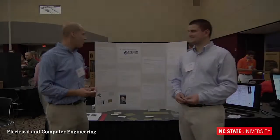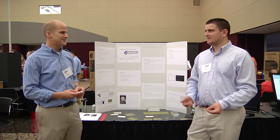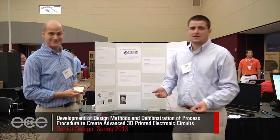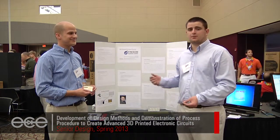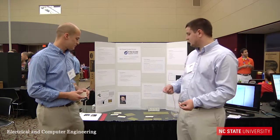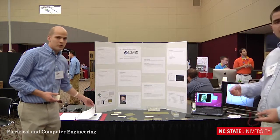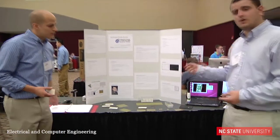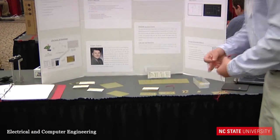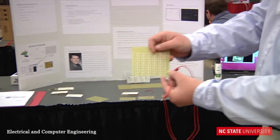We're Team 5, and we are doing printing electronic circuits through different processes. We have a printing process that will print a silver dielectric into any AutoCAD design that you'd like.